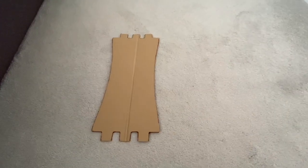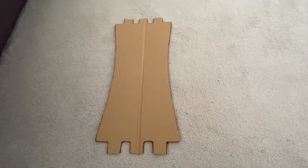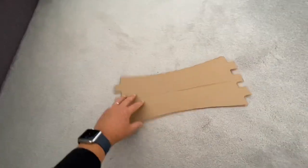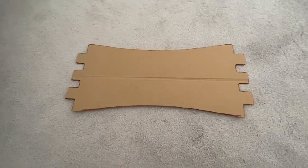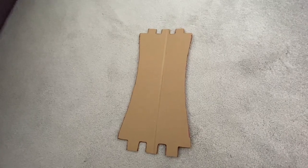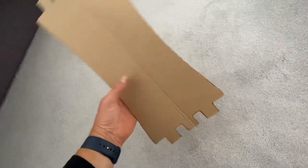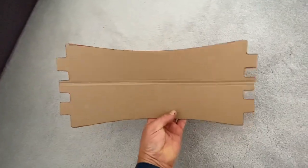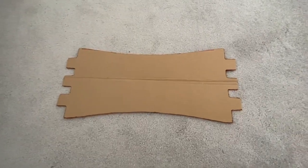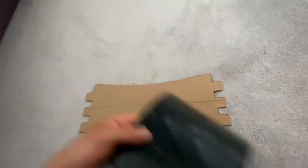Hello and welcome back to the Ride Right Waxing and UK One Wheel channel. You're asking yourself why are you looking at a piece of cardboard cut out of a light box on a piece of carpet. This is a fender duplication out of cardboard that I've made from my buddy Tom's One Wheel XR Flight Fin fender. I was short a fender when I bought my flight fins because they were second hand, so I thought I'd see if I could make myself one.